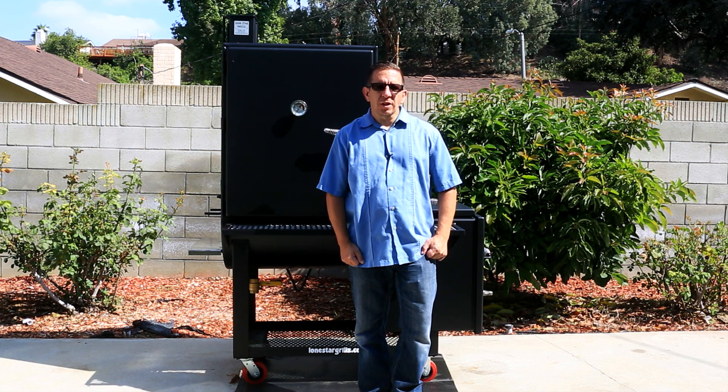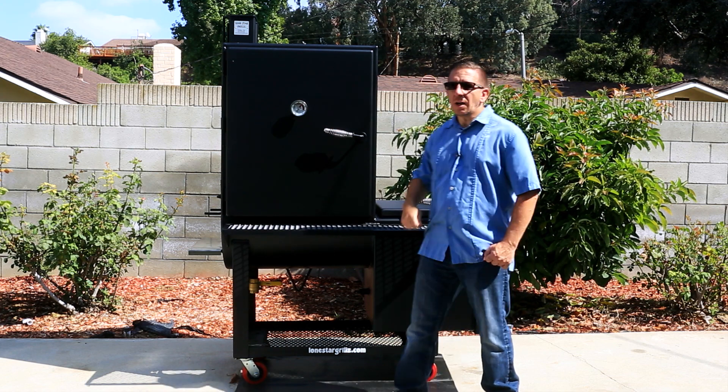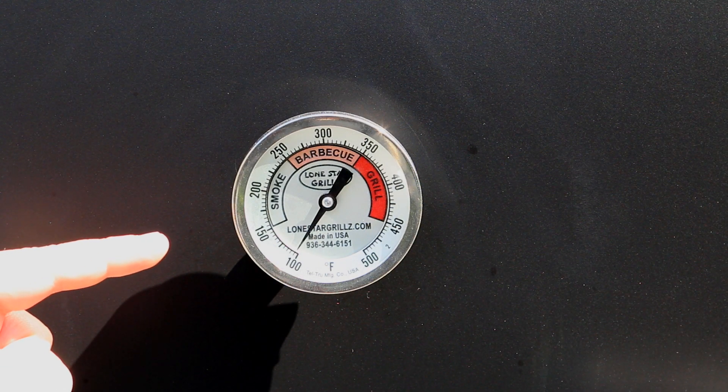Let's start off with the cooking chamber. The measurements of this vertical smoker are 30 inches by 24 inches by 36 inches — plenty of room for any occasion. The Tel-True temperature gauges come standard with these offset smokers, and they're the best in the industry.